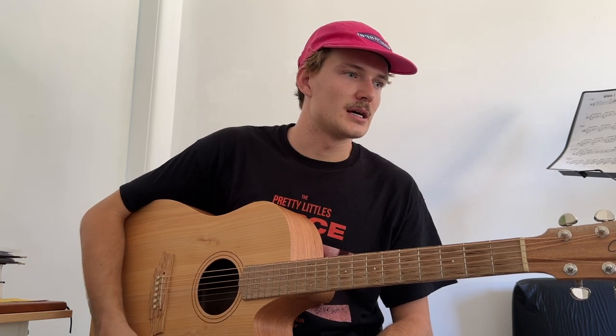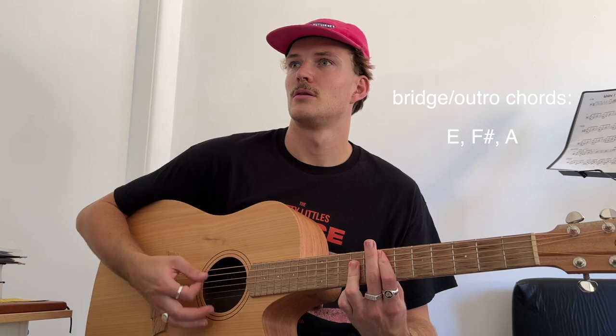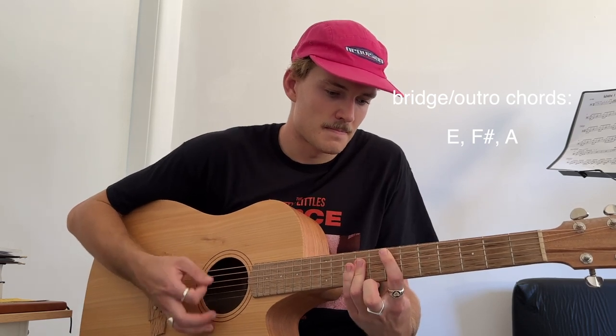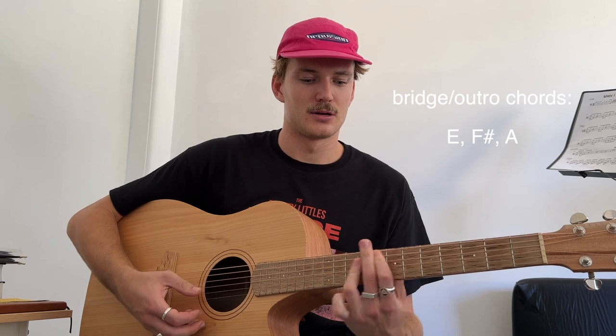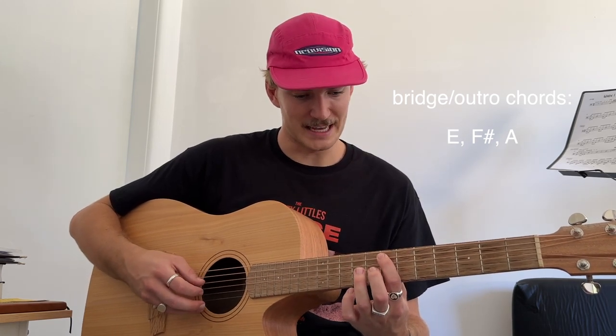The only other section in there is a bridge bit, which is an E bar chord up here. I'm playing it as a bar chord and muting pretty much all the strings I can with that ring finger. So fret 7 on the A, 9 on the D, 9 on the G, 9 on the B, muting the high E string.